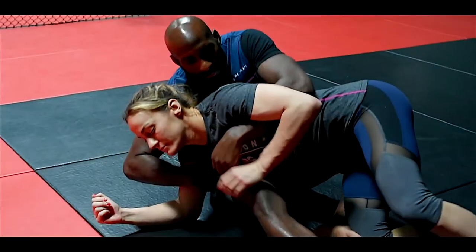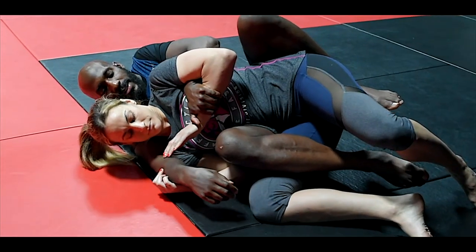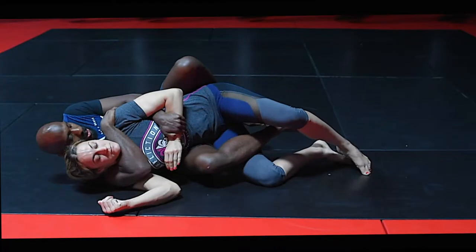As I pull, my left hand is going to come underneath, cup the forearm, pull it to her chest. As my right hook comes inside, right hand comes to the shoulder.